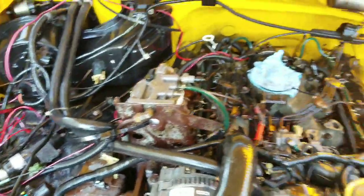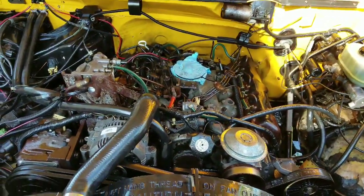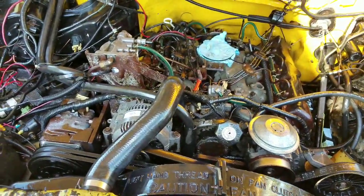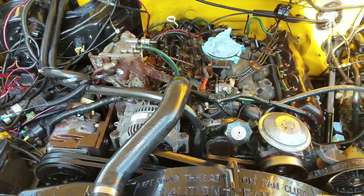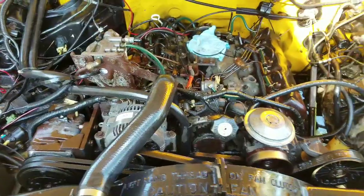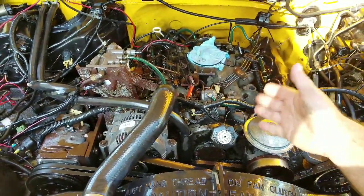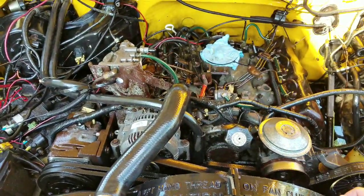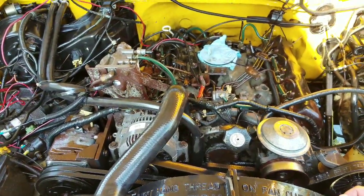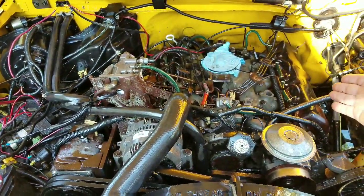It definitely needed some maintenance — it's been a good five years or longer before I really looked around this motor. Basic stuff I've done like glow plugs, but I have not done injectors yet. If the little mod with the pump does not work, the next thing I'll be doing is the actual pump itself and the injectors.